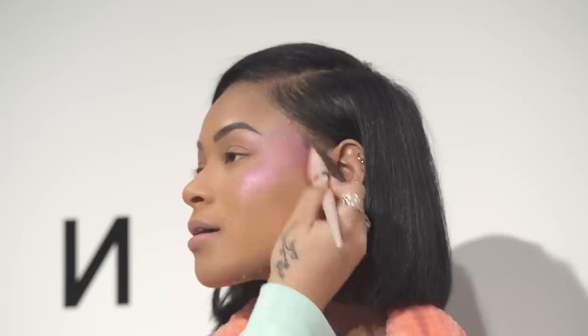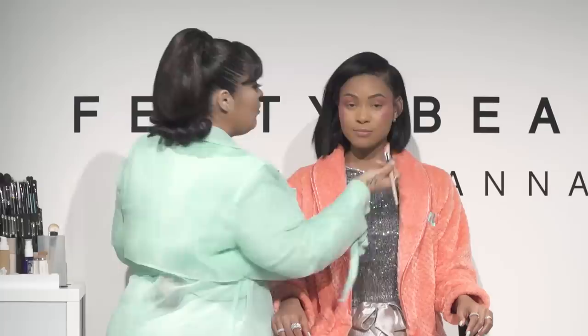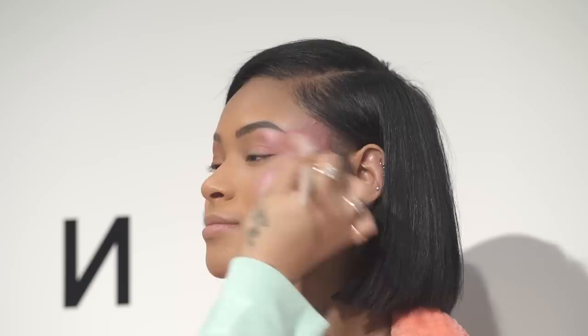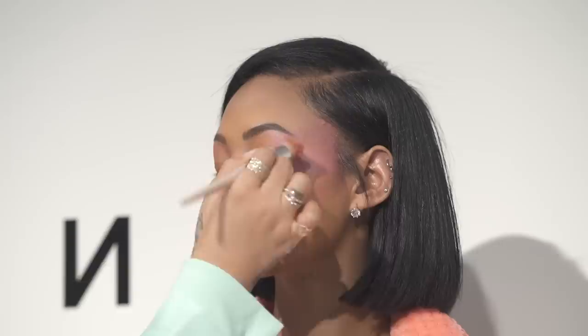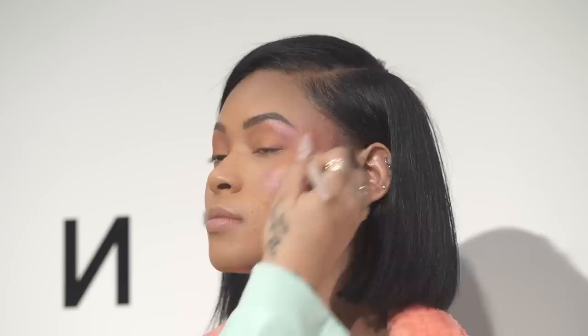That's what we mean by reinventing the way you highlight. Usually with highlighter we use bronze or champagne tones — something more glowy — we never really take risks with brighter colors. But with Rihanna we love to bend the rules, so we want you guys to also bend those rules and have fun with your highlight. You can use highlight with bronzer or anything — we never have to be stuck. Taking a little Mimosa — it comes as dual colors in one.